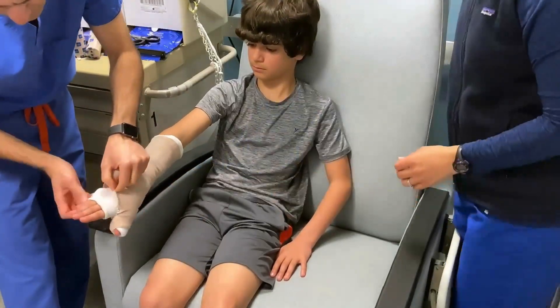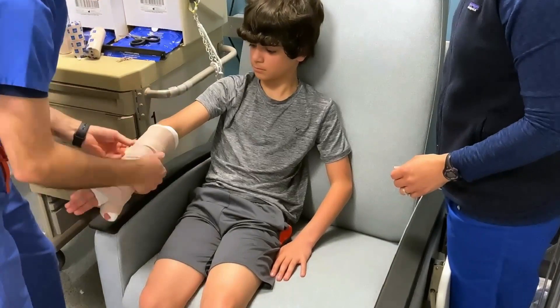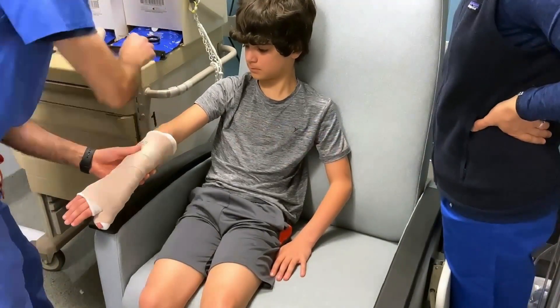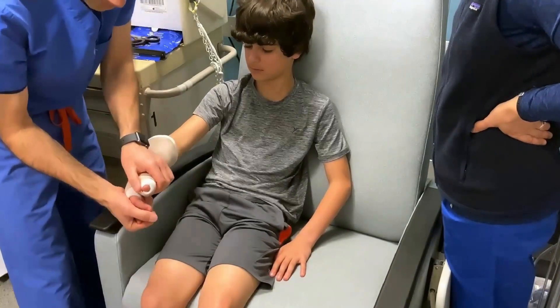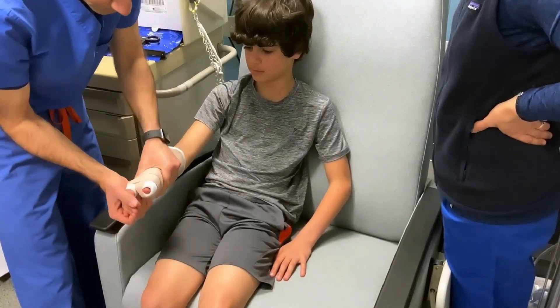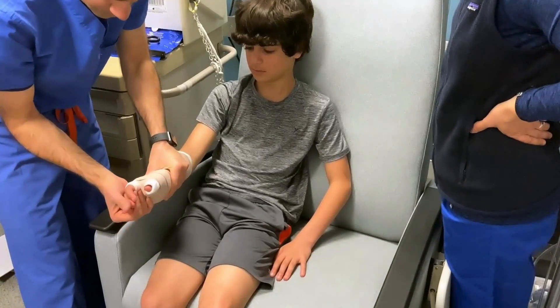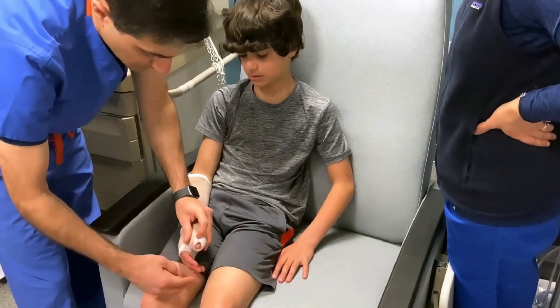Then secure the splint with more elastic bandages and tape. Place the forearm in the neutral position, which is halfway between supination and pronation, with the wrist extended 25 degrees and the thumb like it's holding a can. Then be sure to mold the wet plaster around the thumb and palm to keep the thumb in the position of function. Don't forget to check the fingers at the end for any neurovascular deficit.